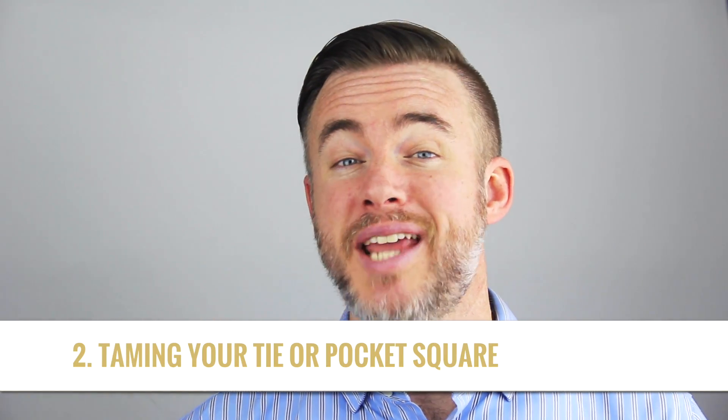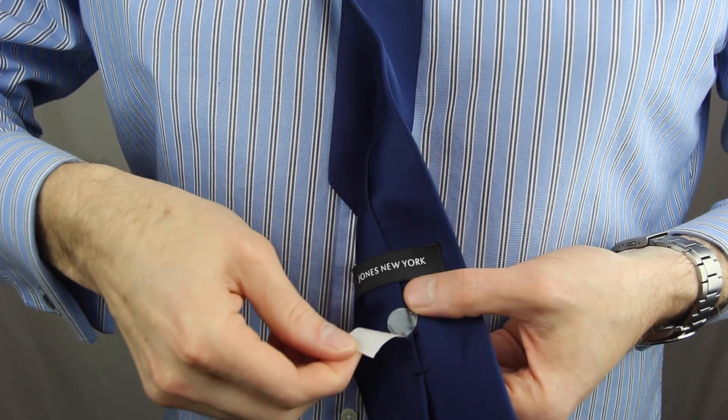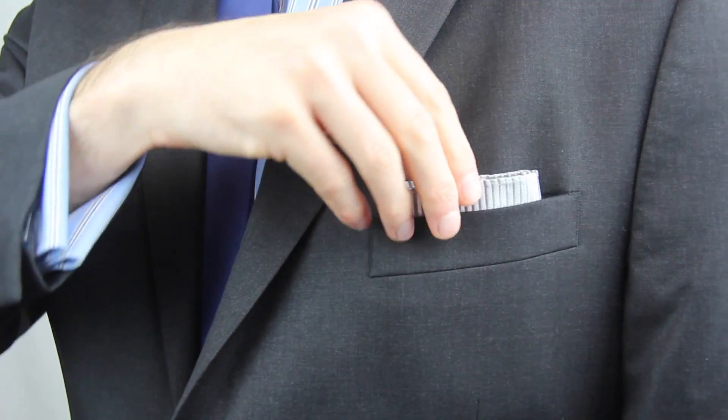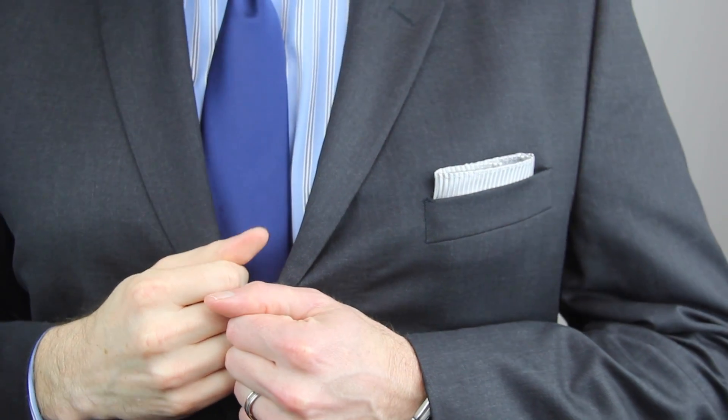Number two, they also help with taming a wayward tie or keeping your pocket square in the right place. Maybe you like the idea of having a tie bar or a tie dot or something to hold your tie in place, but you don't want to have a metal accessory visible, or maybe you just don't want to poke anything through your tie. You can use Fashion Anchors to keep your tie from falling all over the place. Or for me, since I'm kind of a tall guy, if I'm wearing a tie that's not long enough, the small end sometimes isn't long enough to fit through the loop in the back, so it's a nice way to keep that small end from dangling about. You can also use Fashion Anchors for that shy pocket square that always seems like it wants to hide below the edge of your pocket.